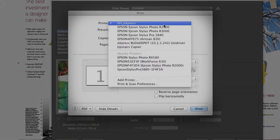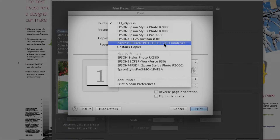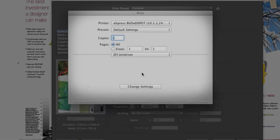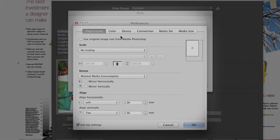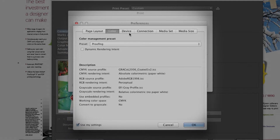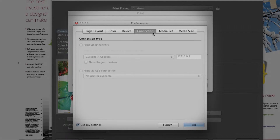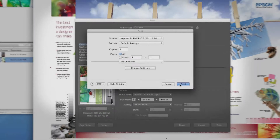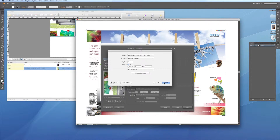3. Unidriver is similar to the virtual printer since you print directly from the application, and it has added controls that allow you to change media, color, and layout settings on the fly. The hot folder, virtual printer, and Unidriver print options can all run locally or from any networked computer.